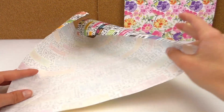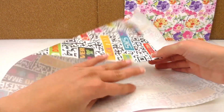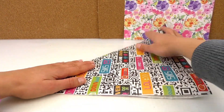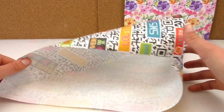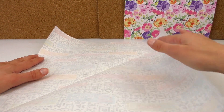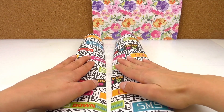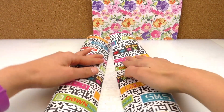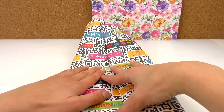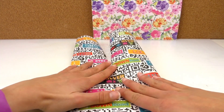We're going to fold one corner towards the other side, so one side to the other, making a big triangle. We're going to fold it towards the middle — it doesn't need to be the exact middle, roughly that will be good.